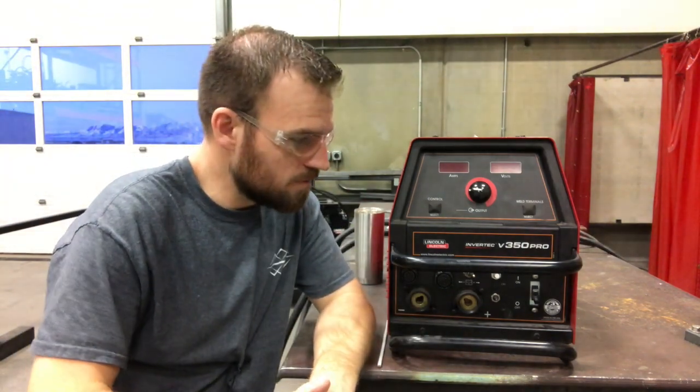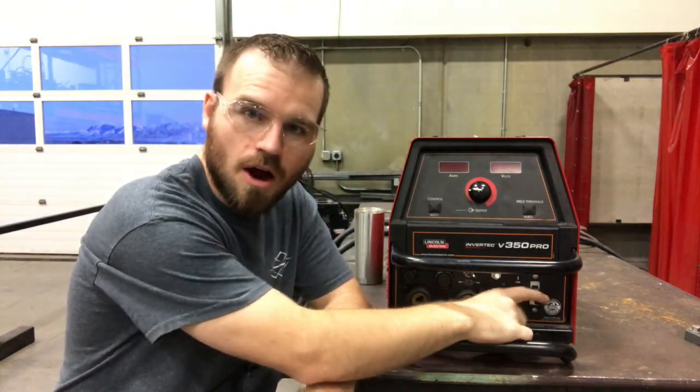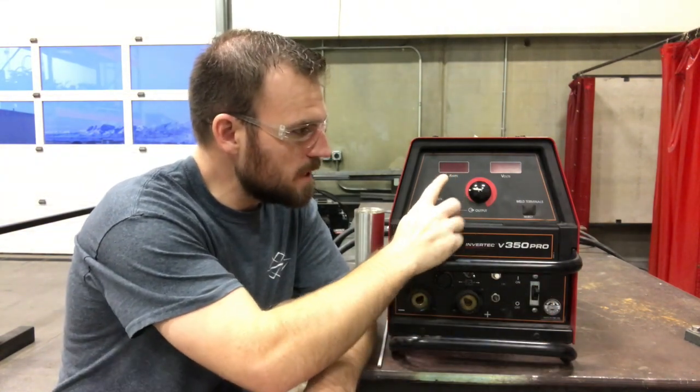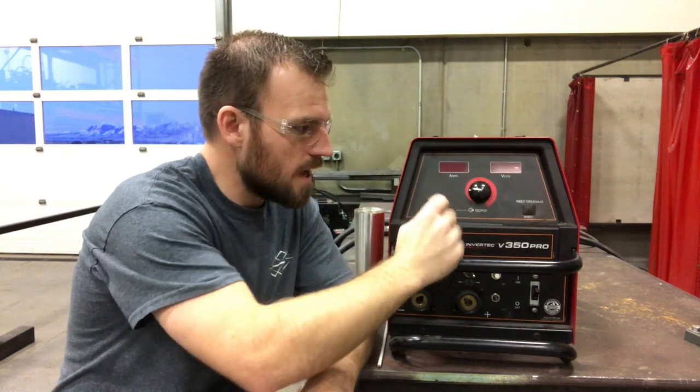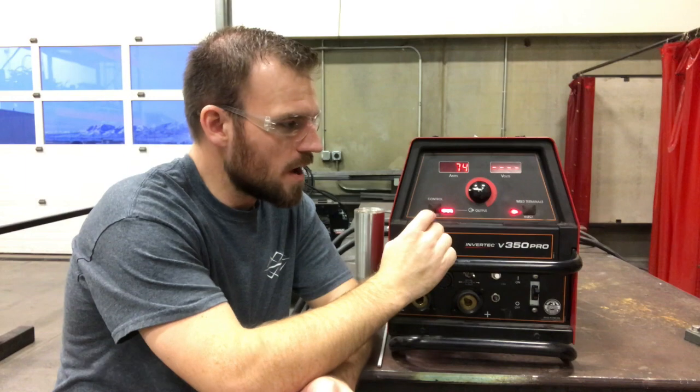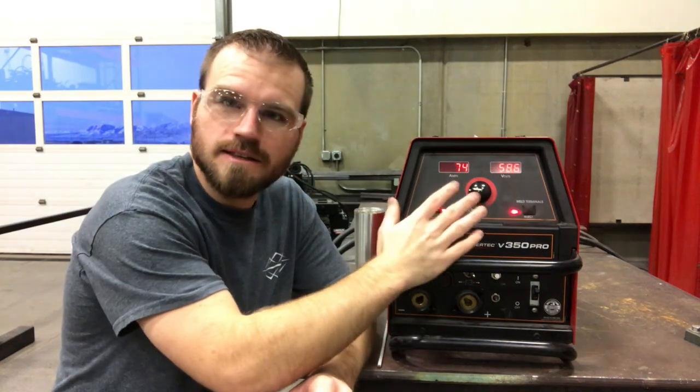Now that we're all plugged in, we're going to go over to our on-off switch and flip it up. This should take a couple of minutes and then we should see readouts on our dials. All right, now we can go ahead and set this up.